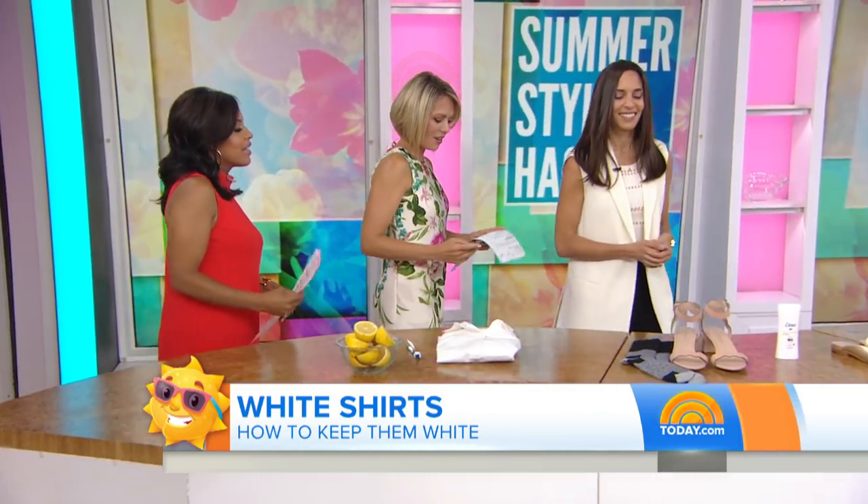Lemons have natural acidity in them. So if you squeeze lemon juice — about half a cup — and add it to your detergent, it's a natural bleaching agent, and it's all natural. It probably smells really good too.